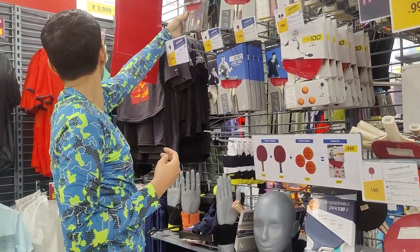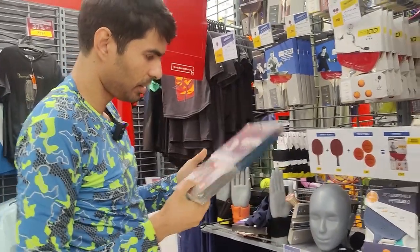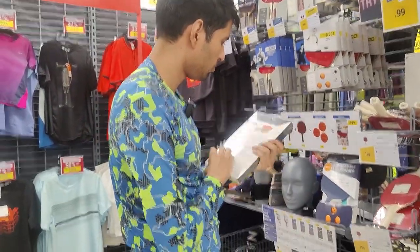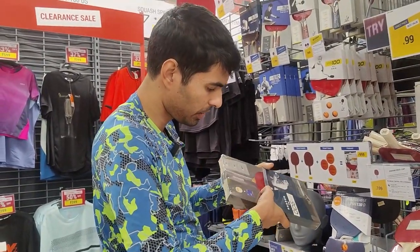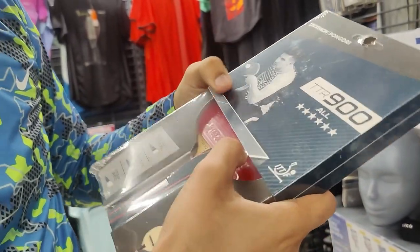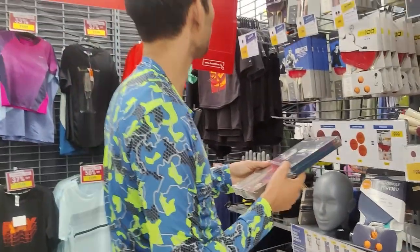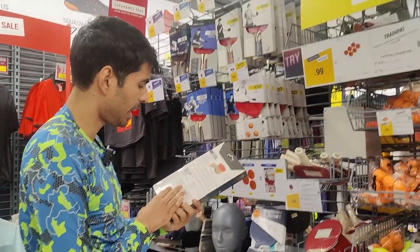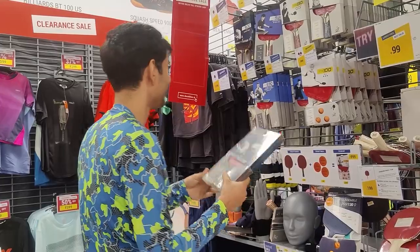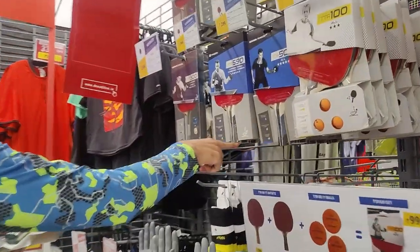I think this is the best they have. It's totally locked so I can't open it, but it has a 2mm top sheet, the rubber thickness is good, and it feels premium. It's just 3,000 rupees for the whole racket — quite cheap. I'll still never prefer a non-customized racket, but this one is something we can buy.